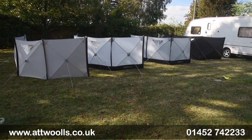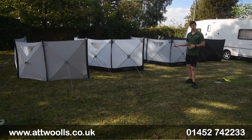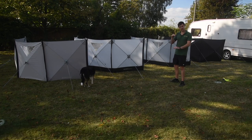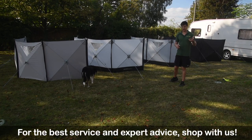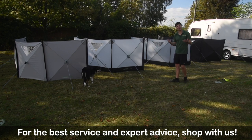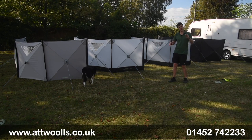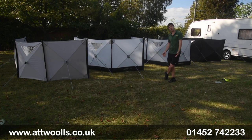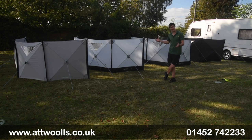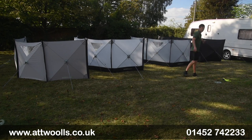If you want any more information about any of these four models, check the link below this video — it'll take you straight through to our website where each item is listed individually. We've also got separate review videos for each one as well as a general pitching video where I talk you through the process and show you how easy it really is to pitch. That's the Outdoor Revolution Pronto range — feel free to let us know what you think in the comments below or email us. In summary, that's the Pronto PC 4, Compact 4, Compact 3, and the Pro 3.